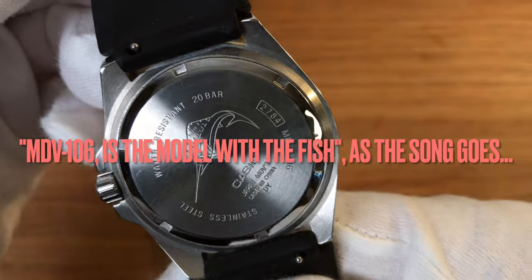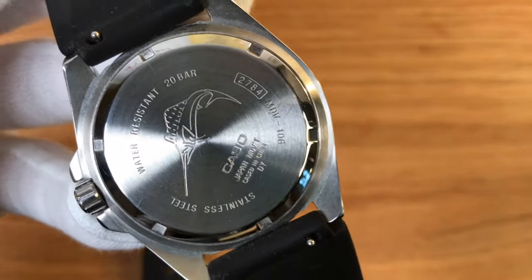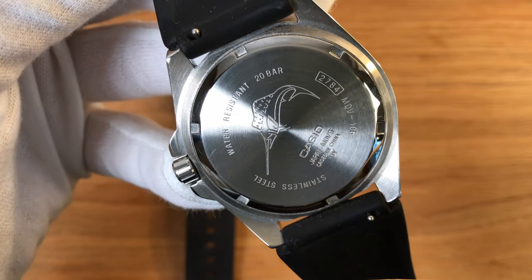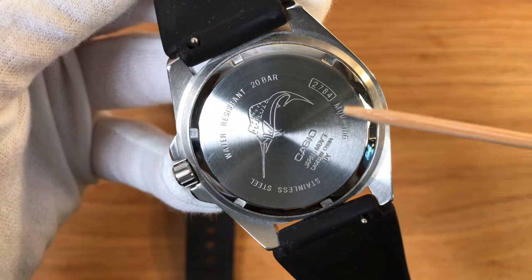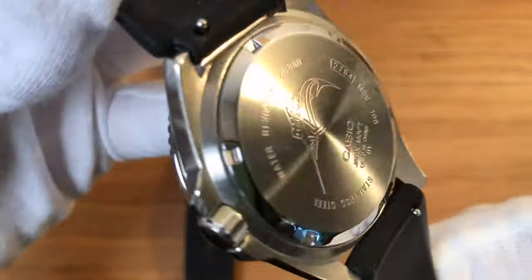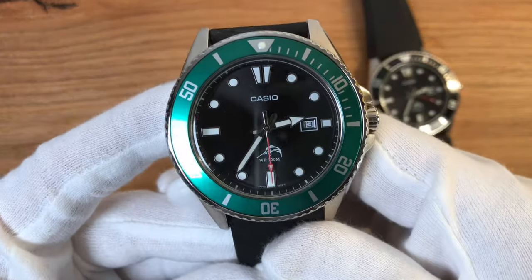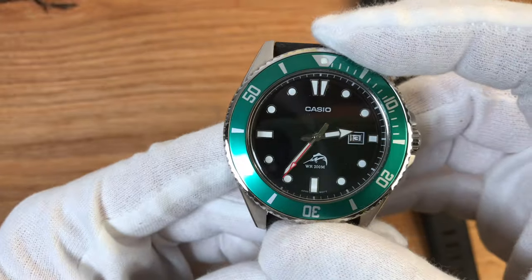On this model, the MDV-106, there is still the Marlin on the back and on the dial, and it's water-resistant to 20 bar. What a beautiful watch. The other one is the same exact watch — only the bezel changes — and I think it looks great too.